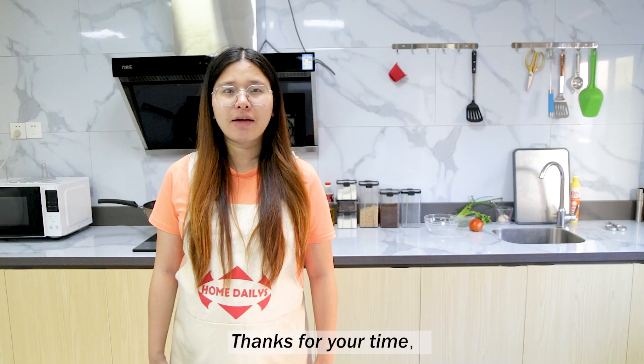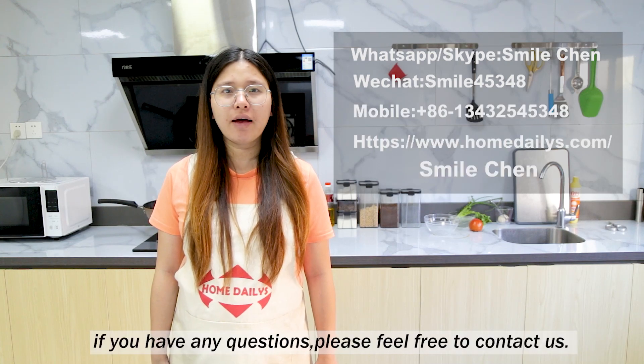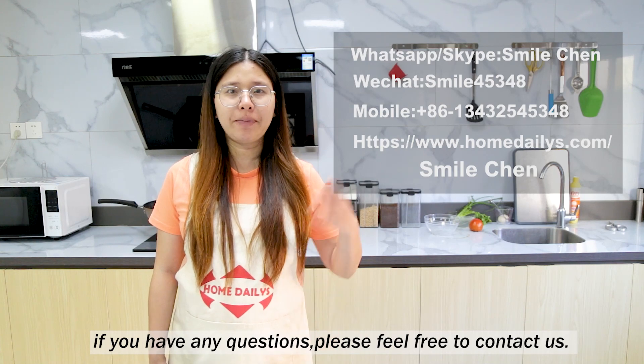Thanks for your time. We are a professional company of kitchen houseware. If you have any questions, please come tell me.